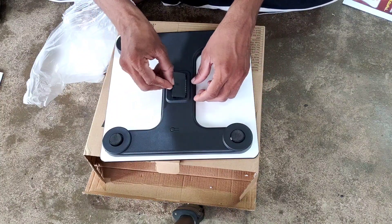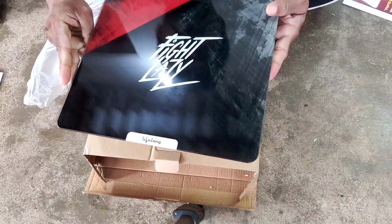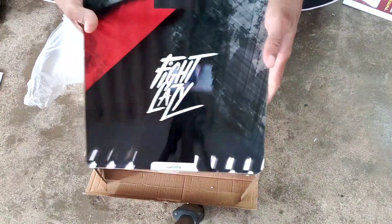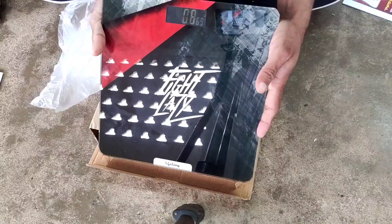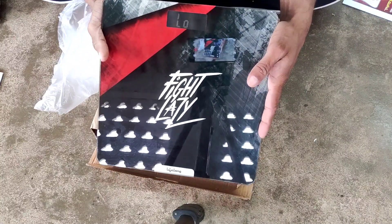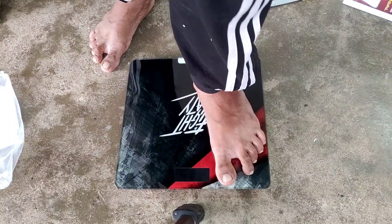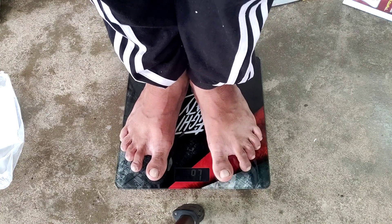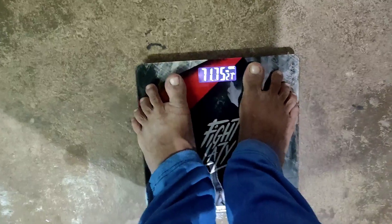I am going to check the weight. I am checking the battery fit and the power button. After fitting the battery, the weight reading shows 71 kg.